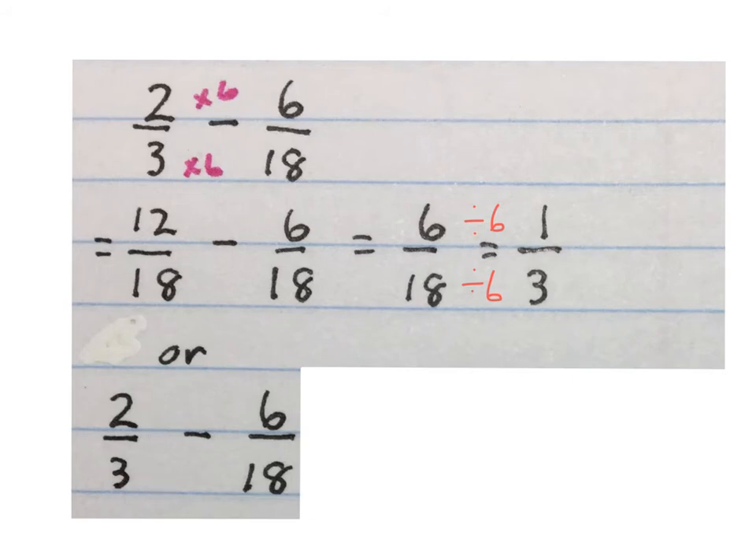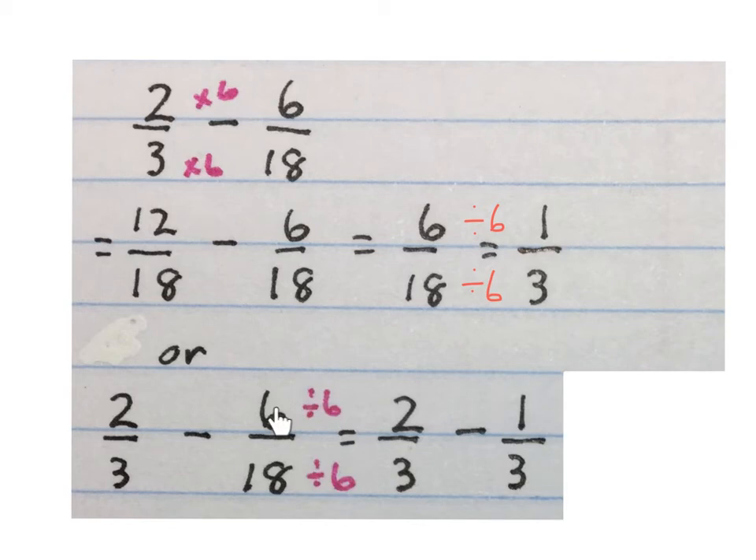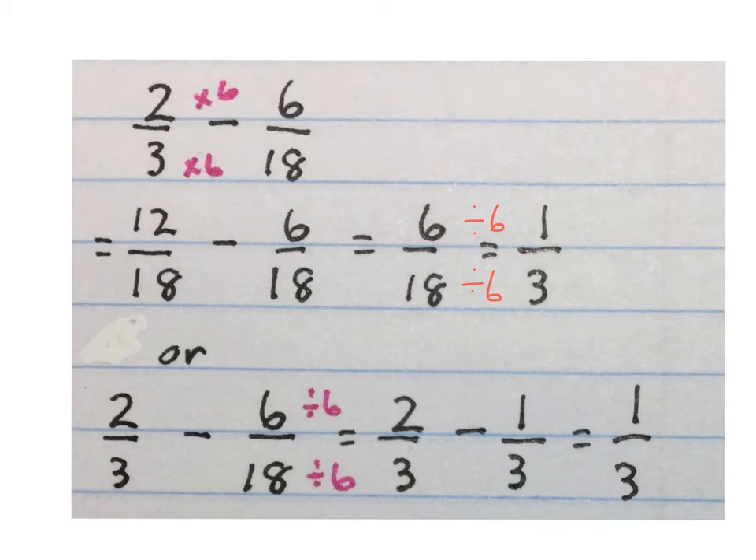There is another method: two over three minus six over eighteen — you can simplify the six over eighteen first. Keep two over three, and simplify six over eighteen: divide six by six gives one, eighteen divided by six gives three, so it becomes two thirds minus one third. The denominators are already the same, so write it down and two minus one is one. Final answer: one third — the same as before.